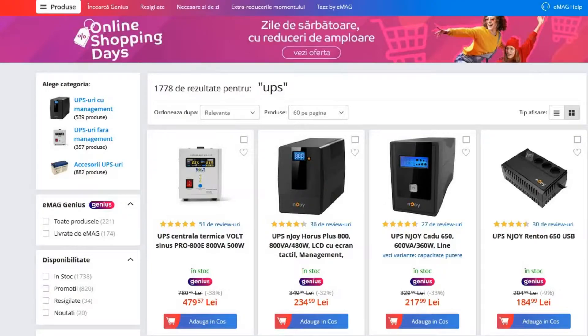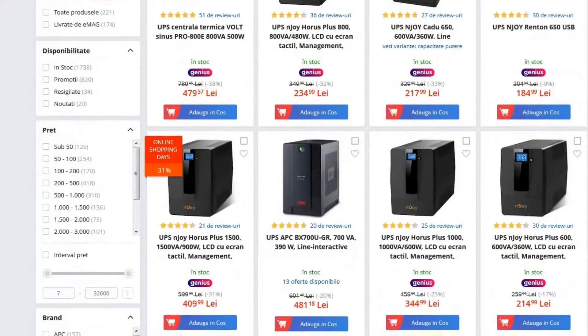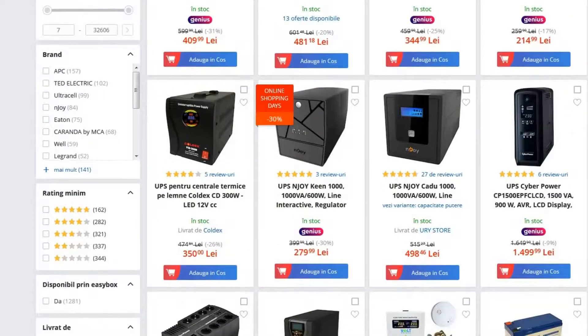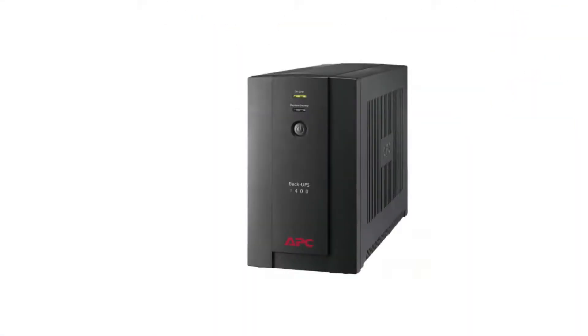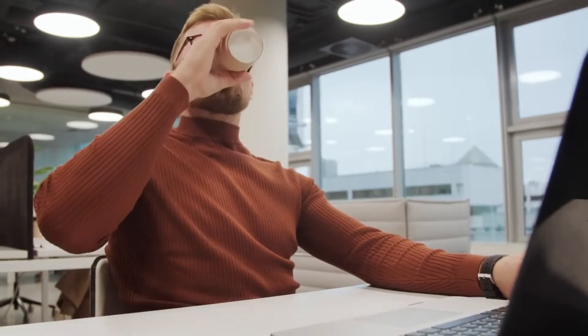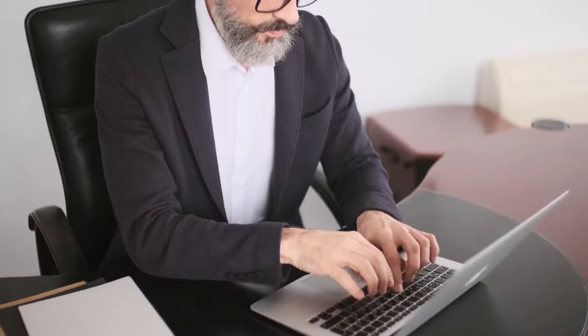I was very happy when I bought a UPS. It was like a breath of fresh air for my computer. The model I used was BX1400-GR from APC. When you plug in your PC with a UPS you feel lucky, because a battery backup and surge protector is perfect in case of power outages.